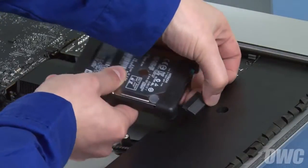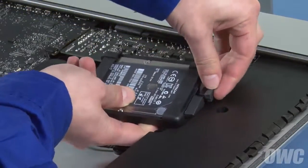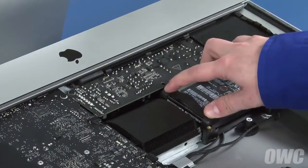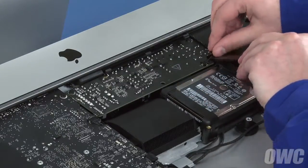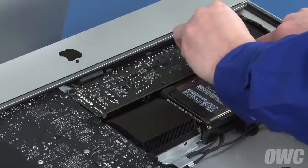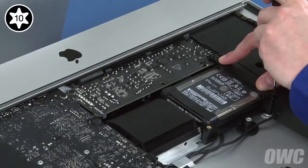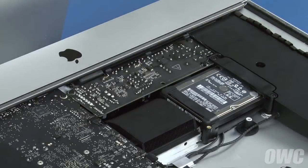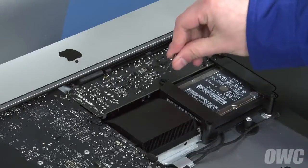You can now attach the SATA cables to the hard drive, then set the hard drive itself into the bay. Place the drive retainer with the flat edge into place, making sure not to pinch the wire, and secure it with the two medium-sized screws. Do the same with the other side — the side over the power board takes the long screw, and the smallest screw goes in the remaining hole.